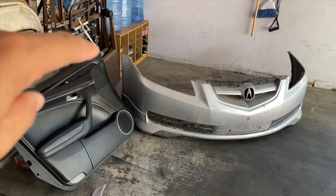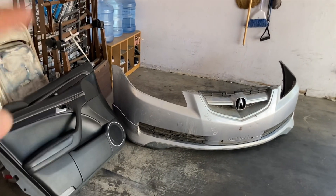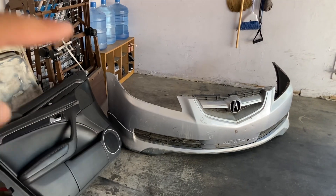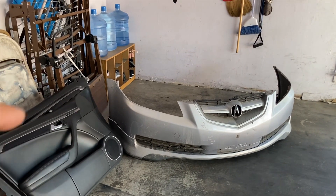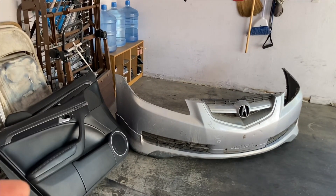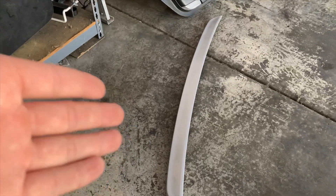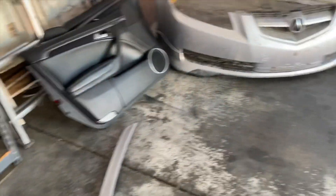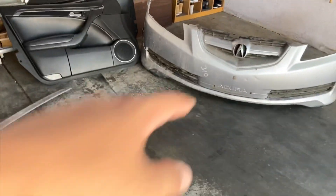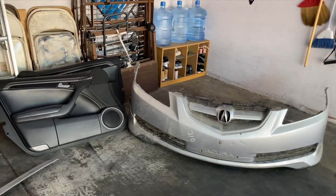There was a guy who put a deposit down for this lip, but he decided to just buy the whole bumper instead. I didn't know that when I arrived and had already taken off the front lip, so I had no choice but to buy it. I ended up getting it for $230. The duck bill — he was upset because I pried it off, since it's a junkyard. He decided to just sell me the whole entire thing. So $230 for a whole bumper plus the lip — that's a good steal. The bumper is in decent condition except for the paint.